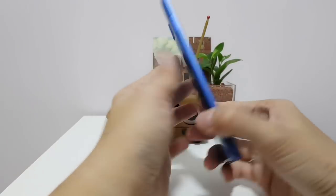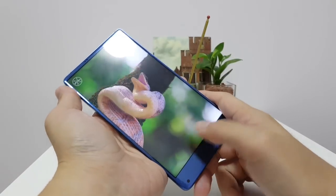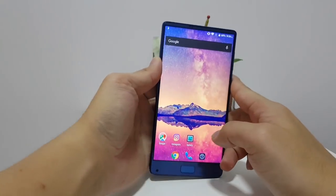The phone is getting a little bit hot right now on the back. I do find that when I push the phone a little bit, it does get a little bit hot.